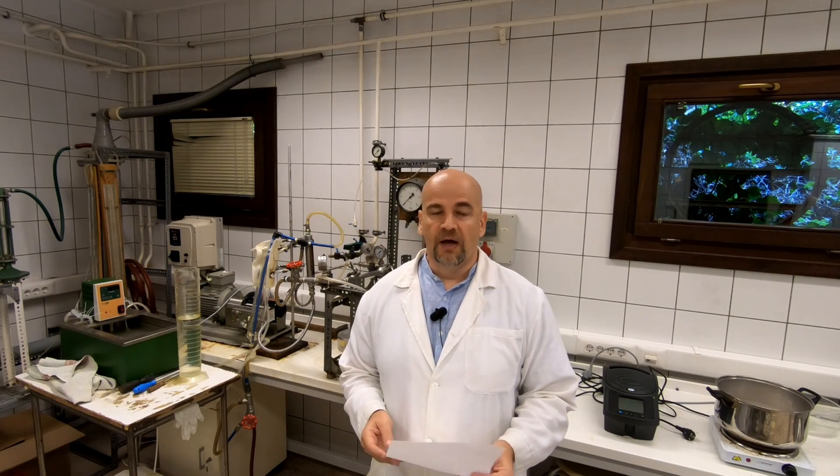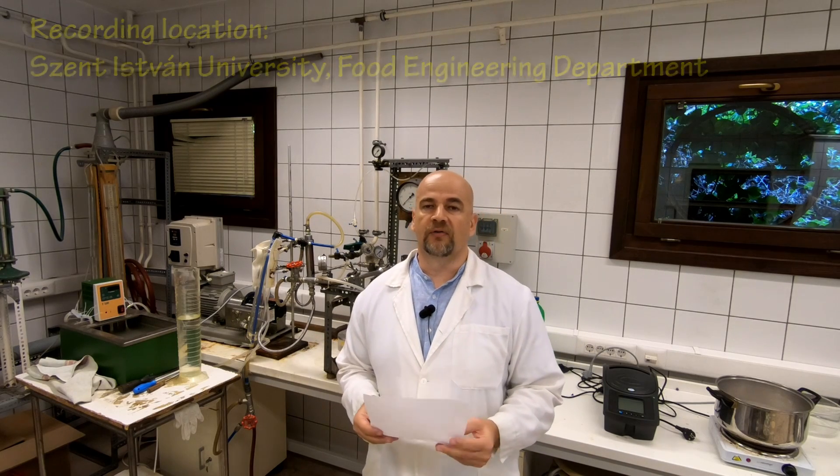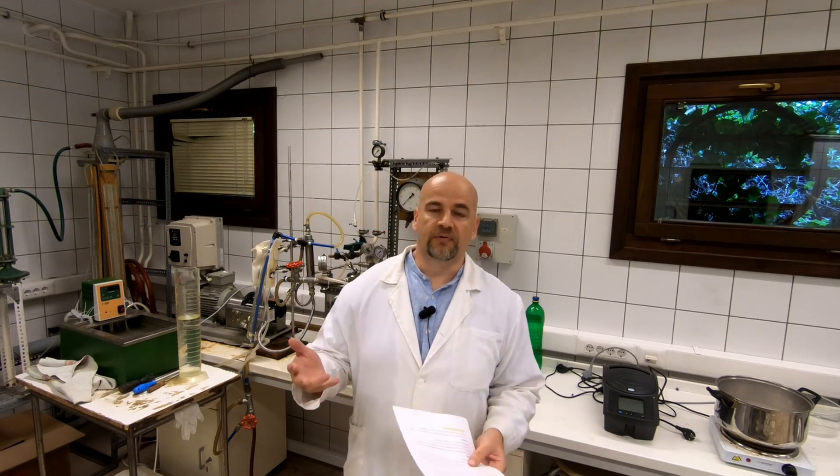Hello, welcome to mytechfun.com. I'm Igor, and approximately half a year ago I created a video where I was talking about food-safe 3D printing, and the most important part of that video was the bacterial test on different materials.